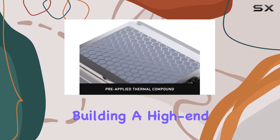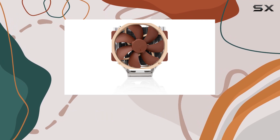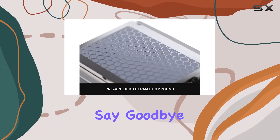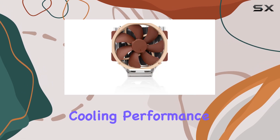Whether you're building a high-end workstation or outfitting a server for demanding tasks, the Noctua NH-U14S TR5 SP6 is the ultimate cooling solution for AMD Threadripper and EPYC processors. Say goodbye to overheating and noisy fans, and hello to silent, efficient cooling performance.